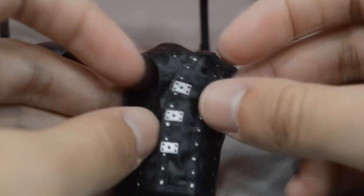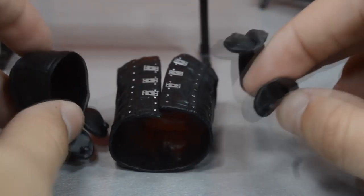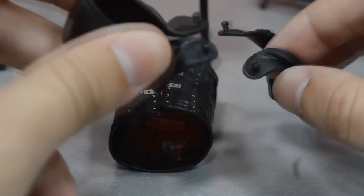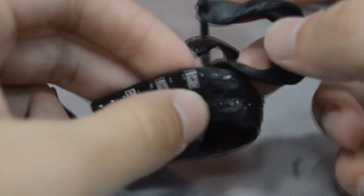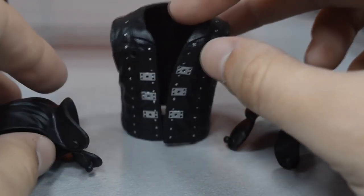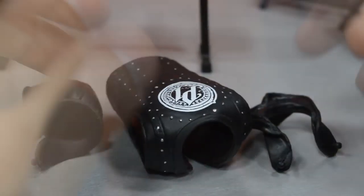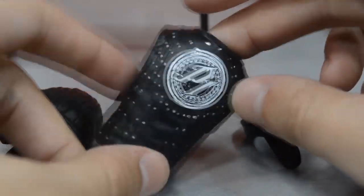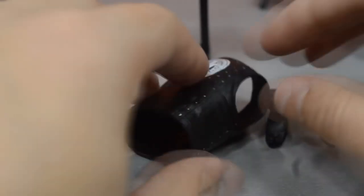On the front you'll notice two little holes where the hood pieces plug in, giving you two options: hood up or hood down. I'm not going to go through the process of putting those on because it's really difficult. I was going to do it for the last segment of the video but it was so difficult I said forget it. To me it's not even worth it — I don't think the hood even matters, it looks good regardless.